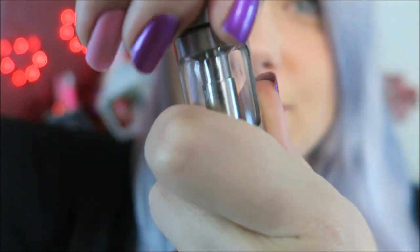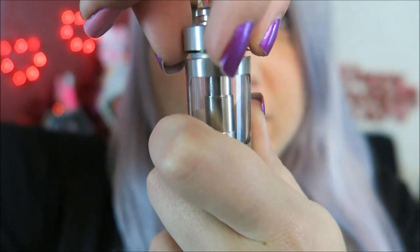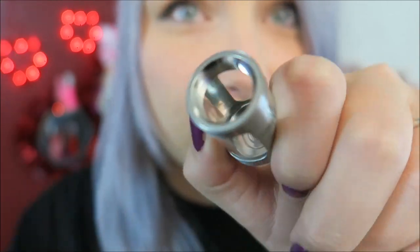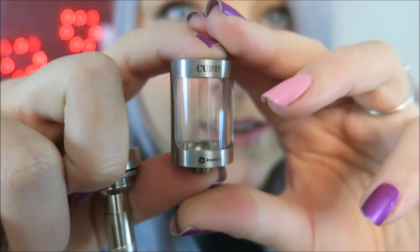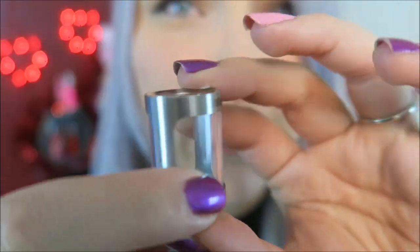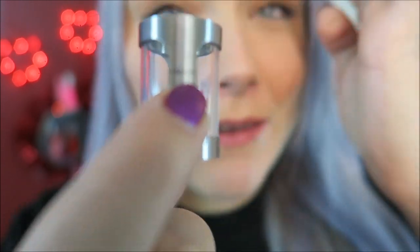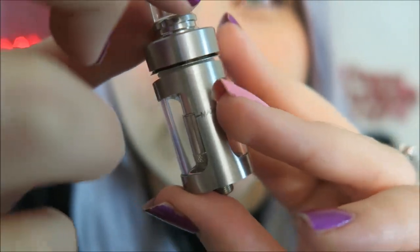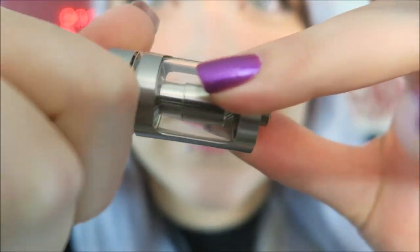This is a top fill design. I showed you guys the max fill line. When you remove the top, the entire chimney and coil come out. It has the cup design, which is what they are calling it. Super simple to fill — all you have to do is fill to that line. Do not fill above that line, otherwise when you put the coil, chimney, and top piece back on, you're going to get some spillage. That is just so neat.